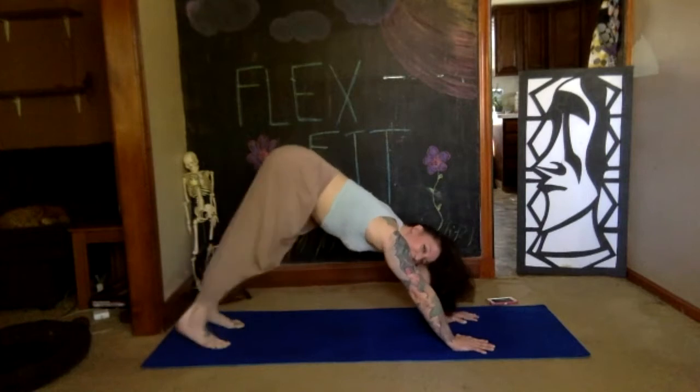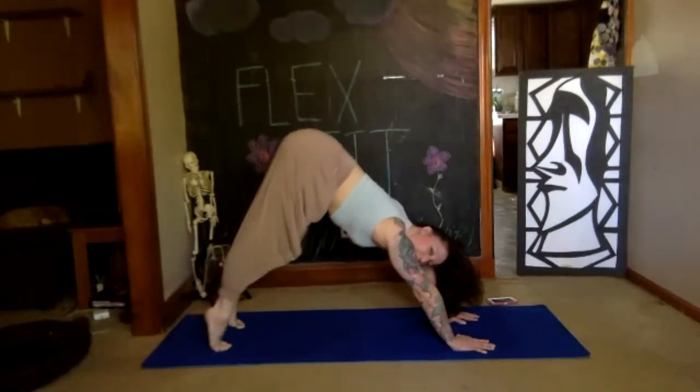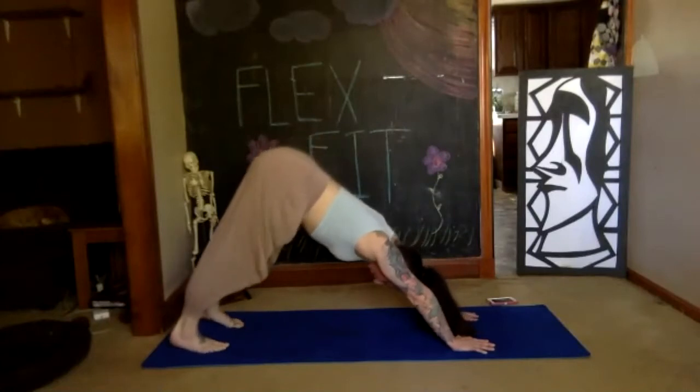Stopping here — lift and lower both heels at the same time with straight legs if you can. Keep breathing, keep pushing the floor away, active with your arms.